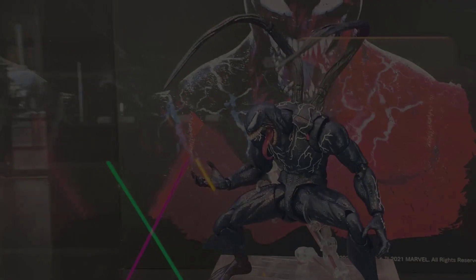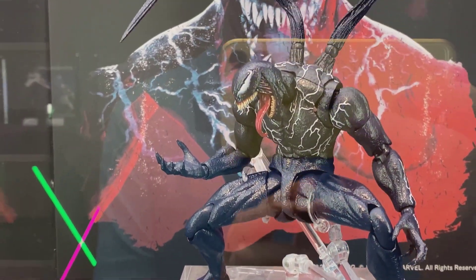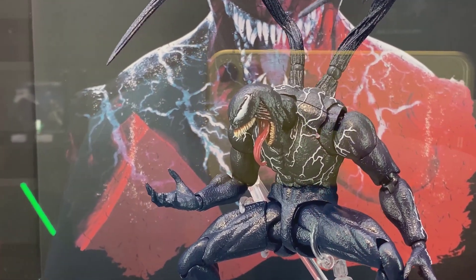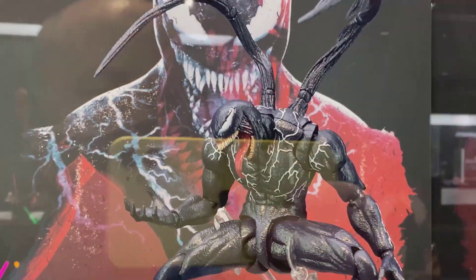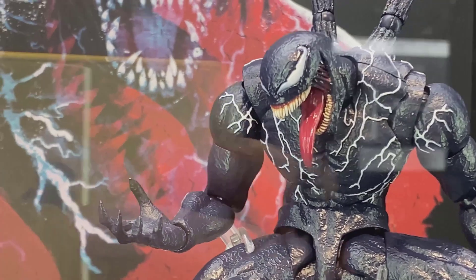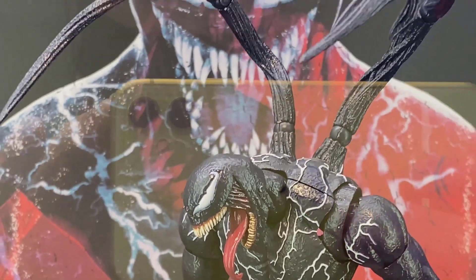Hello everybody, thanks for checking out my video again. Here we have the Tamashi Nations SH Figuarts Venom — this is apparently being solicited, which is great news. I do have one concern with the figure: near the shoulder you can see through the figure, and I don't know what that's all about. I've never noticed that with any other Figuarts figures before.